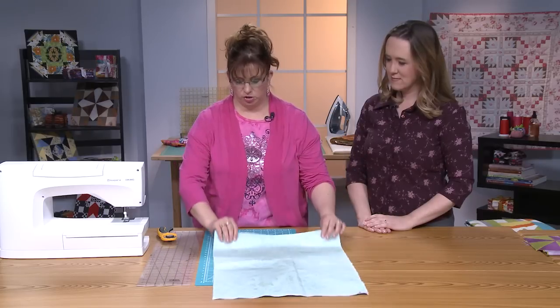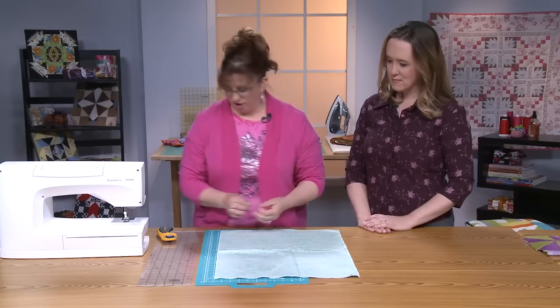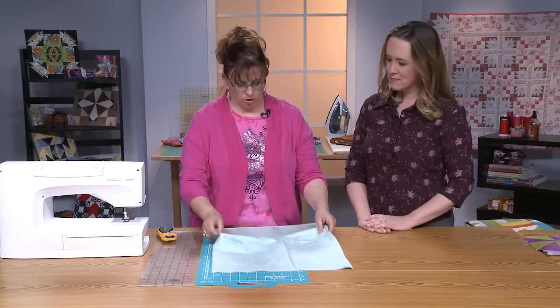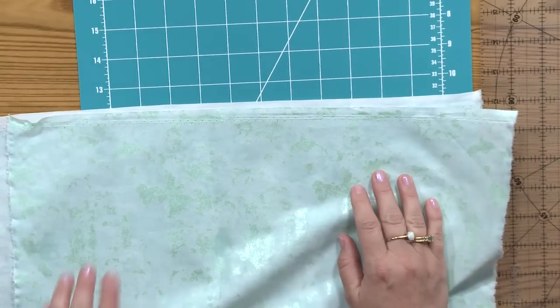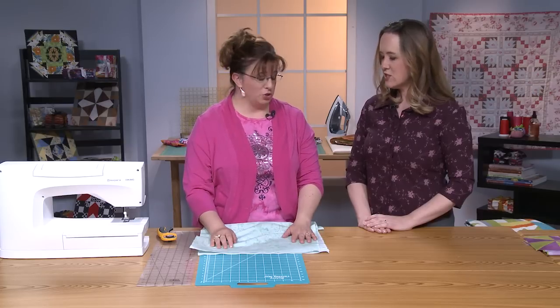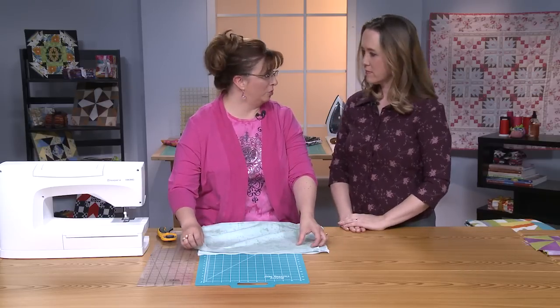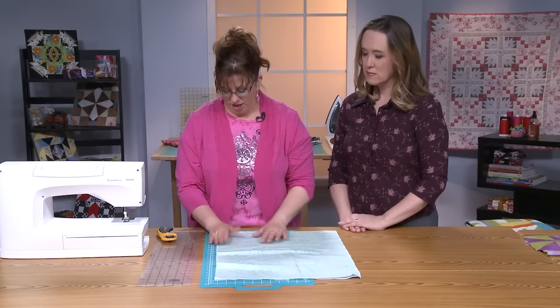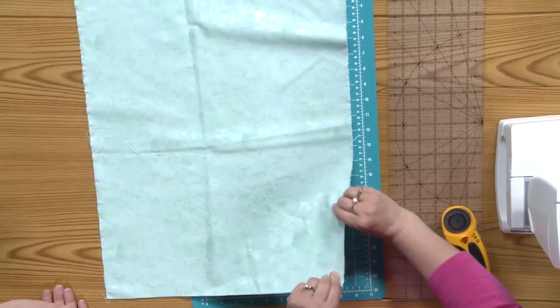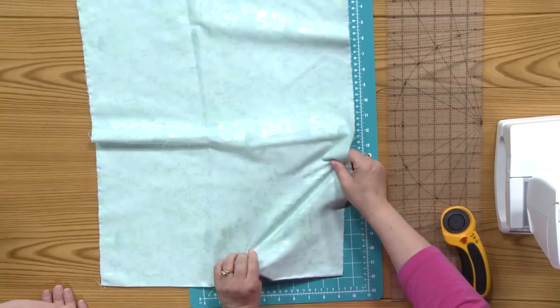Grain line matters so much with triangles. You know, everybody's brought fabric home from the store and the selvage edges just don't line up. It's because it gets wound around the bolt and pulls and gets distorted. We want the grain line because that's where it's the tightest, and in the middle part on the bias is where you get the stretch.